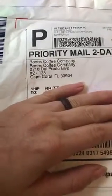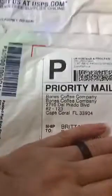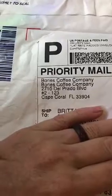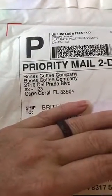I got this in the mail yesterday. She wanted to do a review on the Bones Coffee Company coffee. I got the five sample flavors of the coffee.